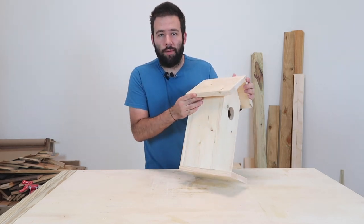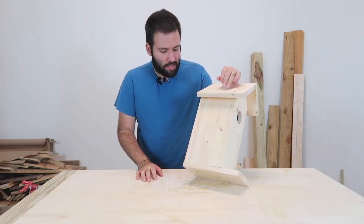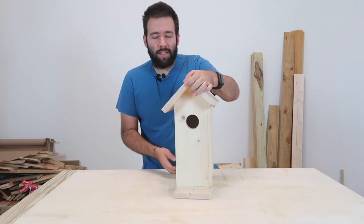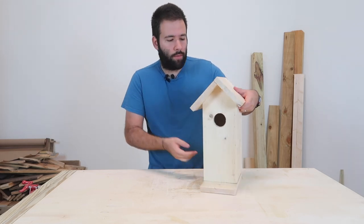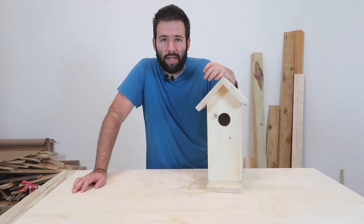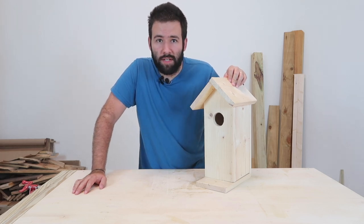I did not make any of the cuts specifically straight with a table saw or anything like that, because this allows for gaps for ventilation everywhere and also to drain at the bottom. Very important: you have to use screws for the bottom in order to be able to take it out and clean it once in a while. I had fun in this build — let me know in the comments, or share it with somebody who might enjoy building one of these over the weekend. Don't forget to subscribe and give this video a thumbs up. Thank you very much and I'll see you on the next build.